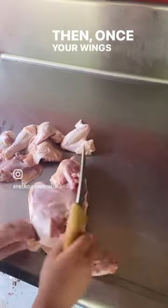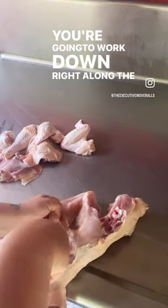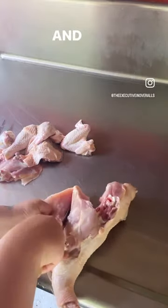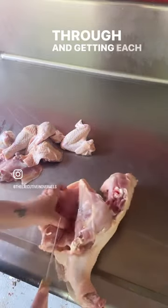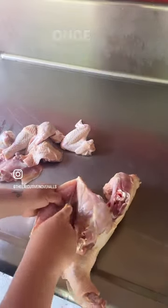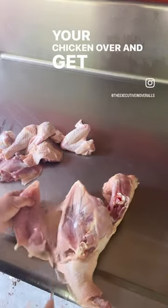Then once your wings are done you're gonna work into the boneless skinless breast. You're gonna work down right along the bone into the ribs and down where the tenderloin is. Slowly moving your knife through and getting each part of that breast. Once you're finished with one side, flip your chicken over and get the other side.